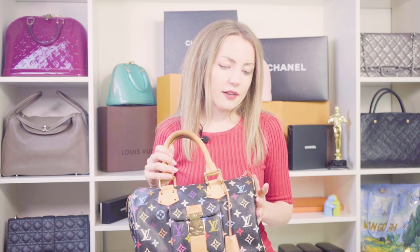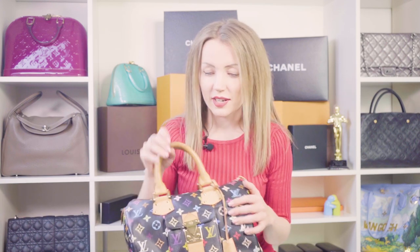This Speedy is not a limited edition. It's a line that was introduced in 2003 and it was designed by the Japanese pop artist Takashi Murakami, and it was a huge hit in Japan. But then it became a hit in other countries as we already know. This Speedy is still one of the most popular Louis Vuitton Speedys of all.